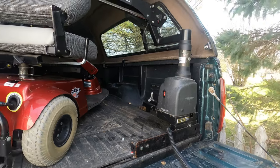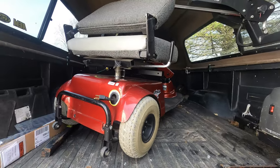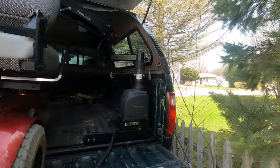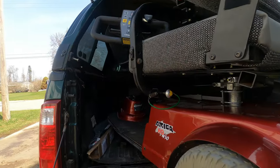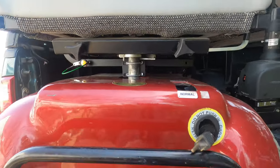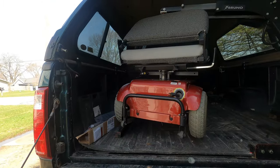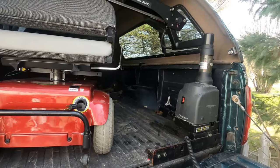It has the retract and extend function on the control but not on this particular unit — it just has a solid bar. But these things work really great. You can see I'm lifting the scooter up — it moves fairly quickly. I can bring it out of the truck, swing it all the way around outside the truck, and drop the scooter onto the ground. There's a C-arm that goes into a bracket mounted to the scooter. Once it's on the ground, I pull that C-arm out and the scooter's ready to go.